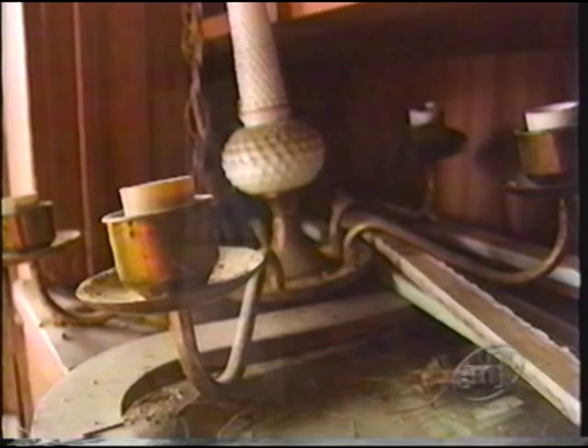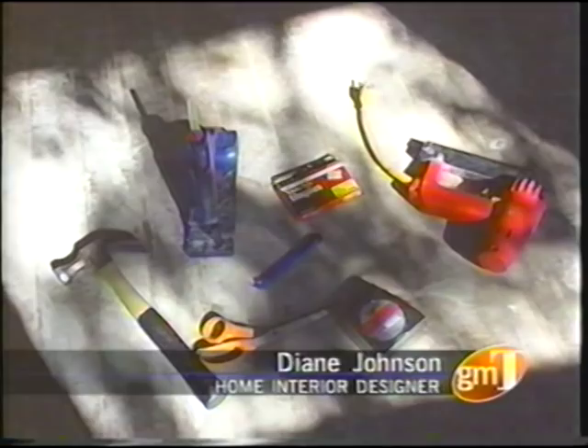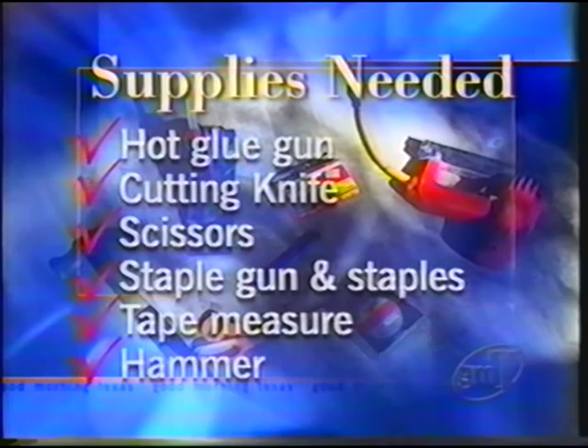Today we're working on the entry of this house. As you can see, we already have the wallpaper on. It's a beautiful wall. I've decided to put wall upholstery on the lower part of the wall using fabric. You're going to need a hot glue gun, a cutting knife, scissors, a staple gun with lots of staples, a tape measure, and a hammer. Every once in a while you have a staple that just won't go in.